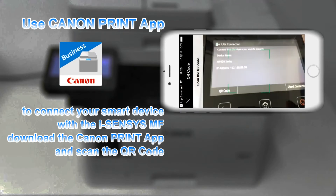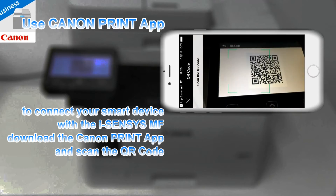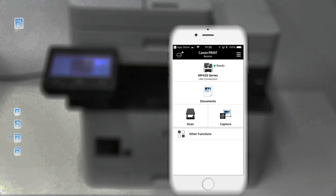If you want to use direct connection, the procedure is the same. My smartphone and my iSenses are now connected.